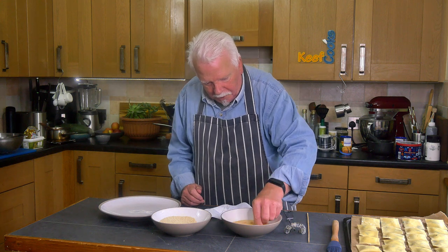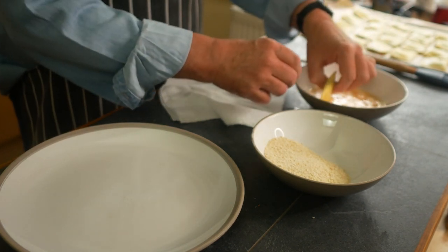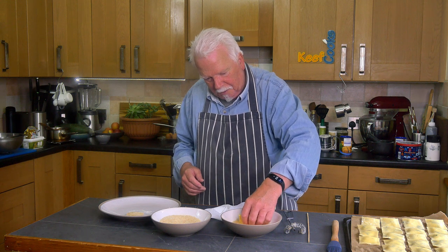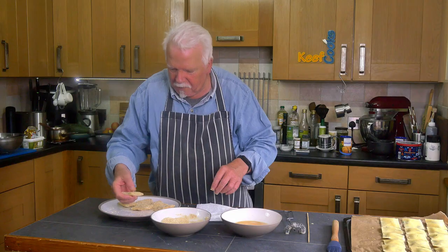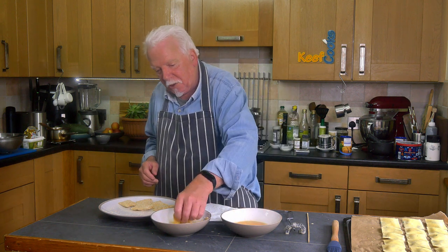Now I'm ready to fry the ravioli. Get two bowls: beaten egg — that's two eggs — and some breadcrumbs. Coat each one in egg and then coat it in crumbs, using one hand for wet stuff and the other for dry. I've done half a dozen and now I'm going to coat them again — double coated for extra crispiness.